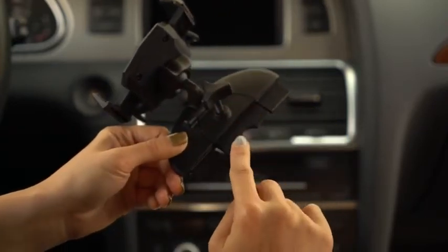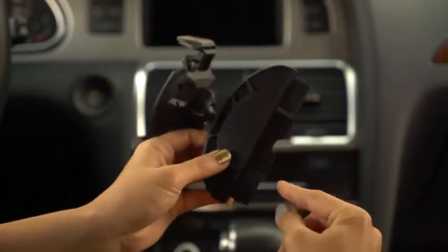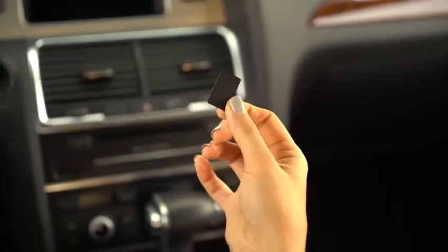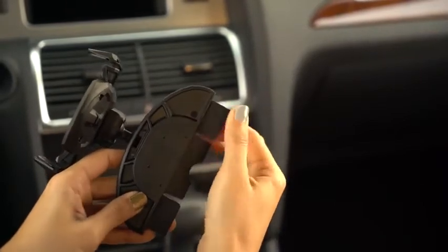It's got an incredibly simple anchor with 3M rubber adhesives to give it an extra boost to fit perfectly. Here I've applied two to show the last one as a demonstration. Once the back film is removed, just apply it where it needs to be and it's ready to be mounted on your CD slot.